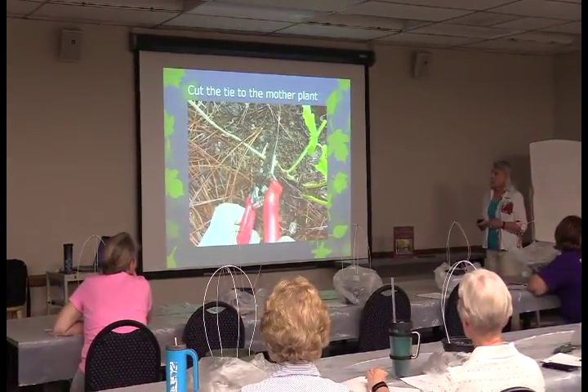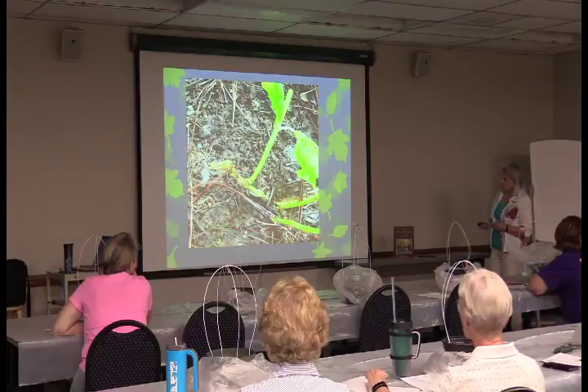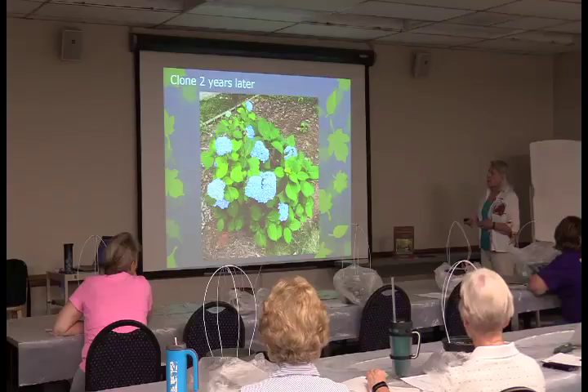You're going to cut the tie to the mother plant — it should still be able to work on its own — and there you go, there's a new plant. You dig it up, and this is that clone two years later in the garden. I just took that picture this weekend.